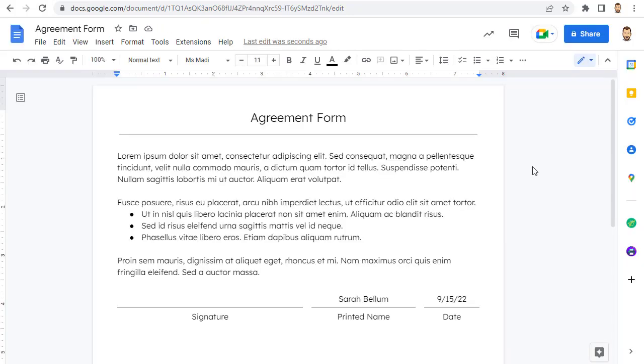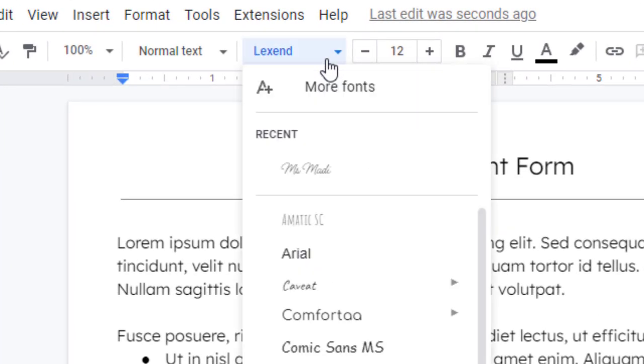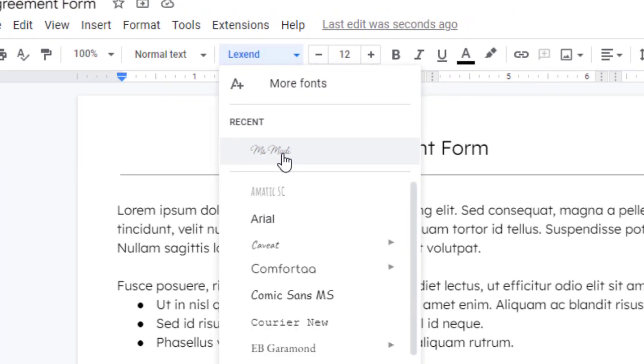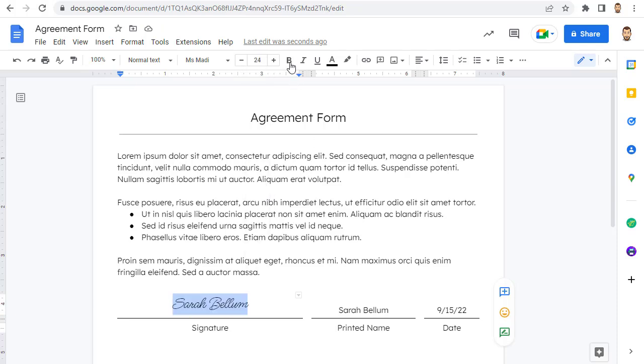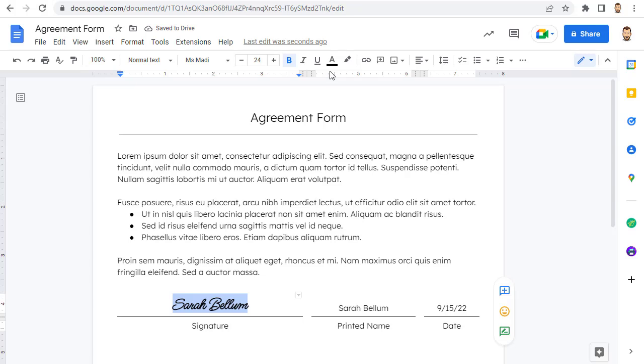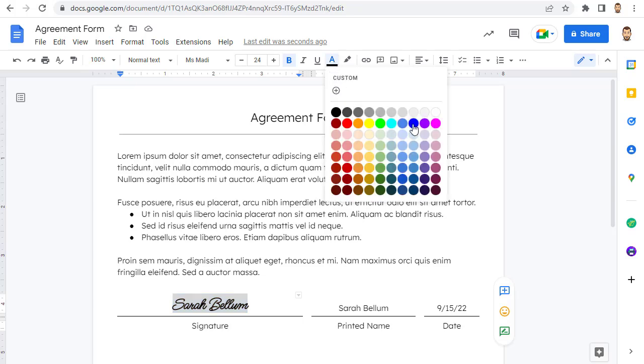Now anytime you want, you can use that handwriting font in your documents. So to sign your document, click in the place where you want to add your signature, then choose the handwriting font from the fonts menu and simply type in your signature. If needed, you can adjust the font size, make the text bold, or even change the text color.